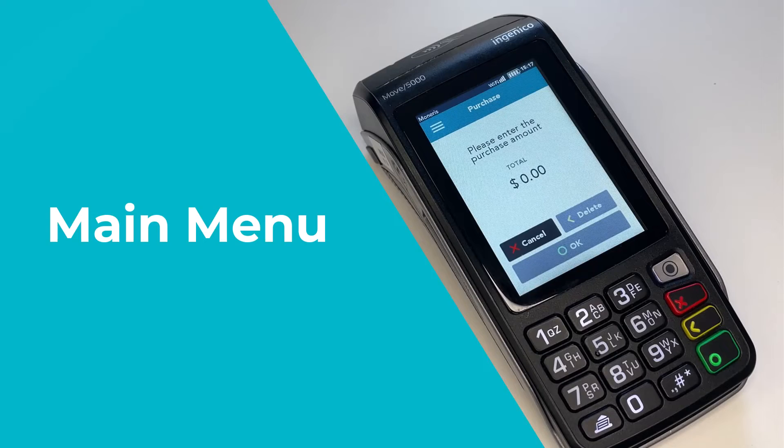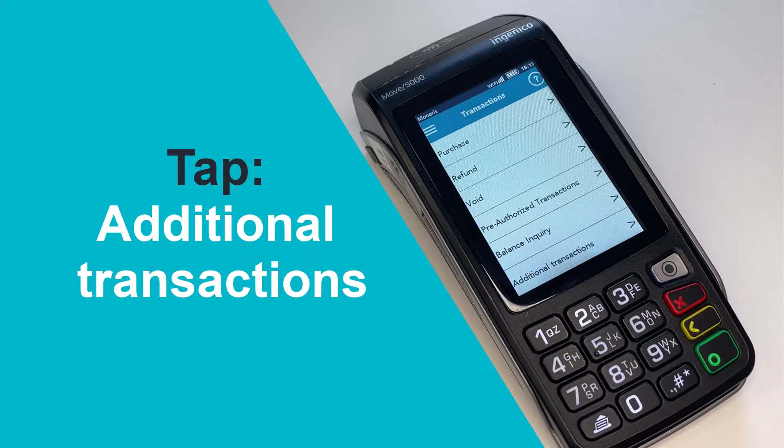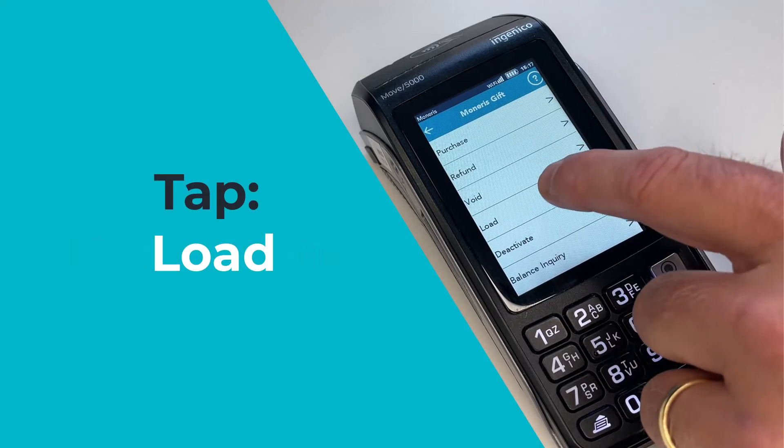From the Core Terminal's main menu, tap Transactions. Tap Additional Transactions. Tap Moneris Gift. Tap Load.